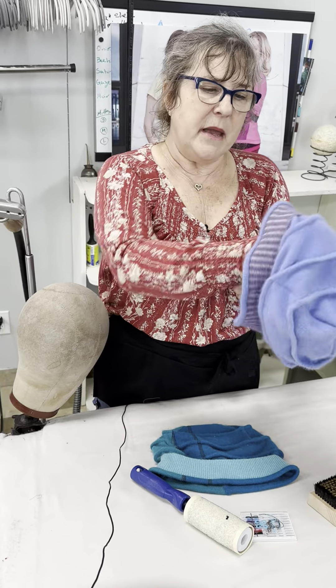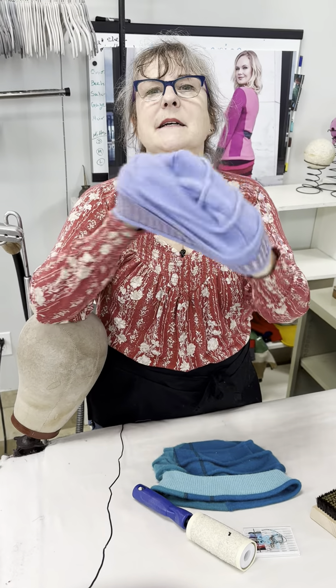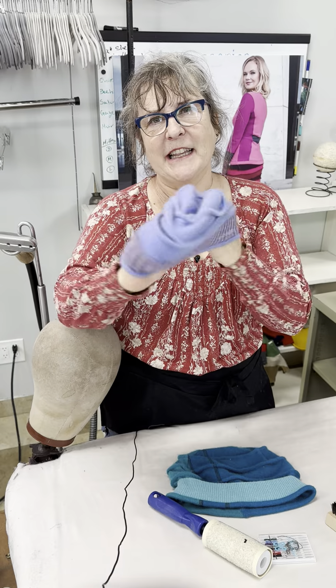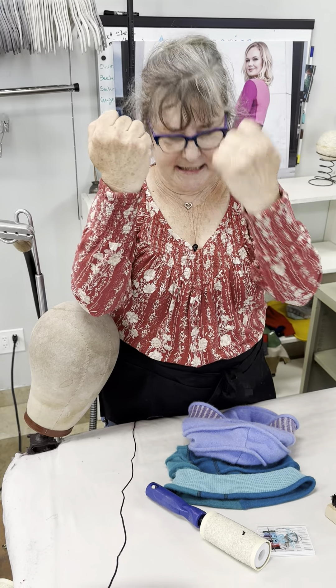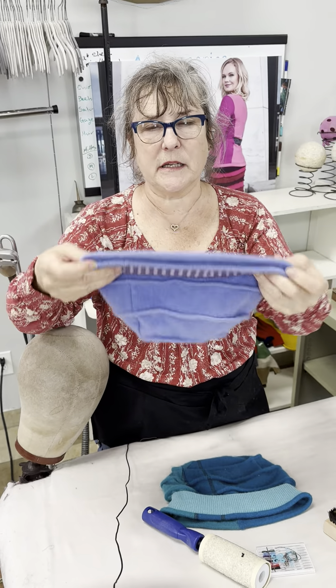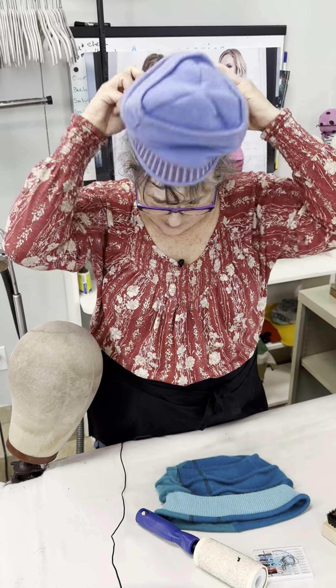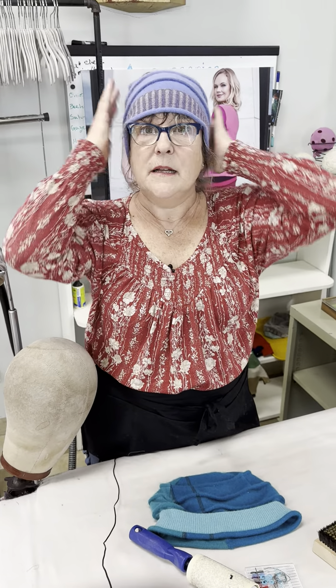Once you have it warm, make a fist and pretend you're making pizza — you just gently do this little pizza move. You can see my hands; that's what they look like inside the hat, and it actually helps to grow that hat to a little bit bigger size so it's much more comfortable on your head. So don't fret, try that move first and then we'll see where we are. Thanks so much!